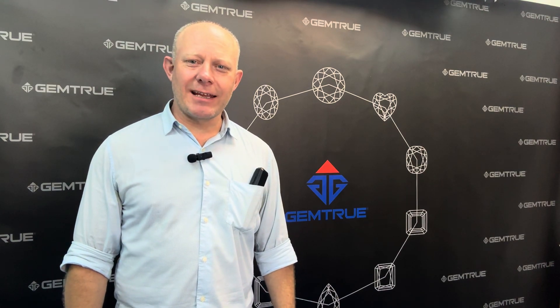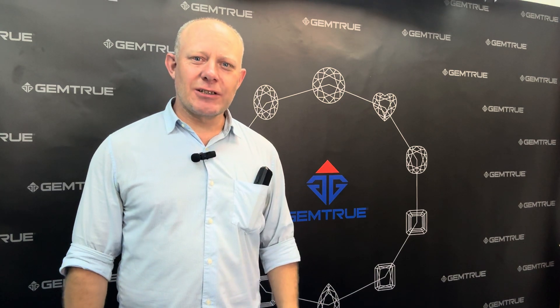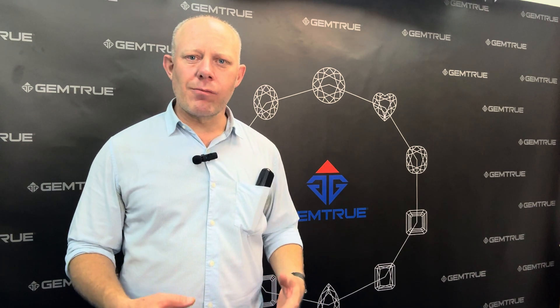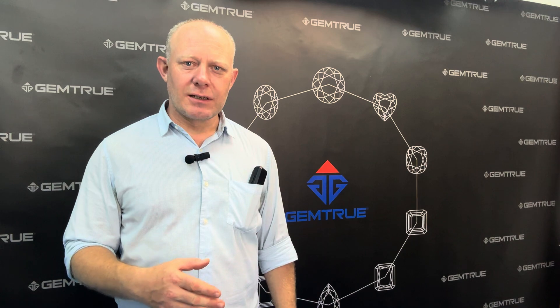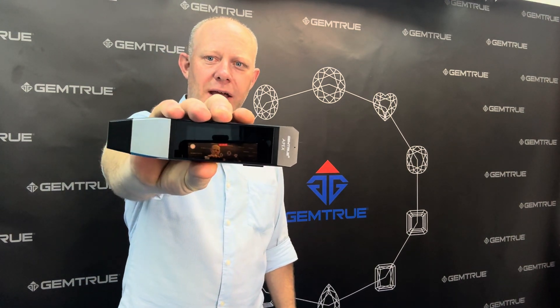Hello there, Gary here again and once again I want to introduce a new product. As you know, Gemtru are always trying to improve their products, trying to make better products, constantly doing research and development to bring out more and more innovative tools for the industry. Today we've got a brand new product just launching — this is our new synthetic diamond tester, the Gemtru Apex.